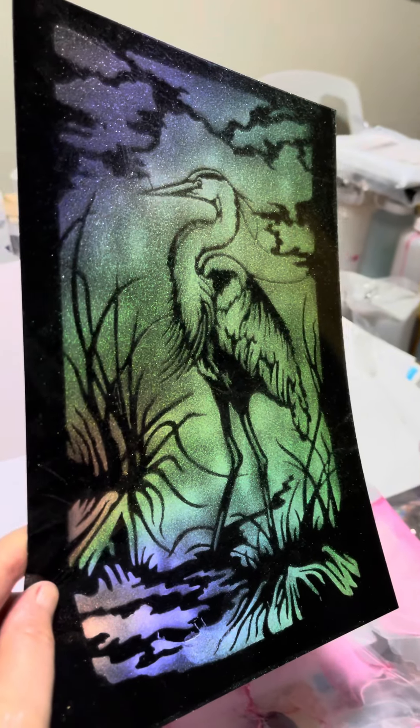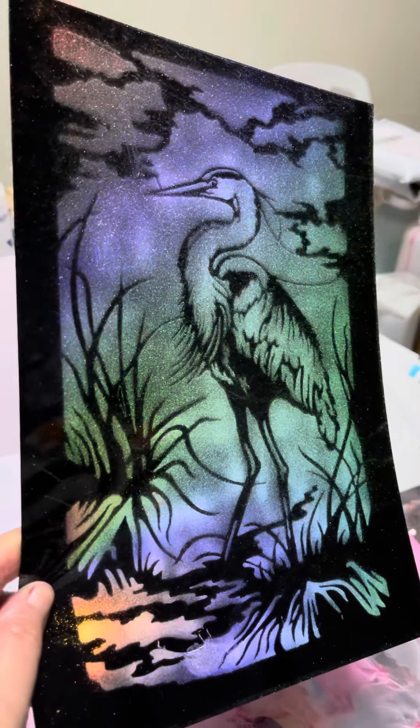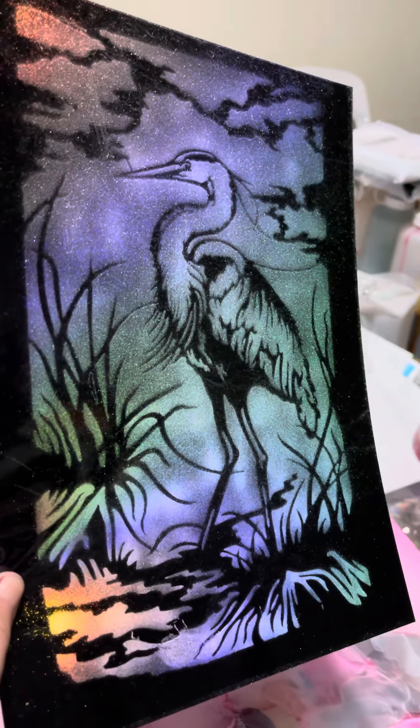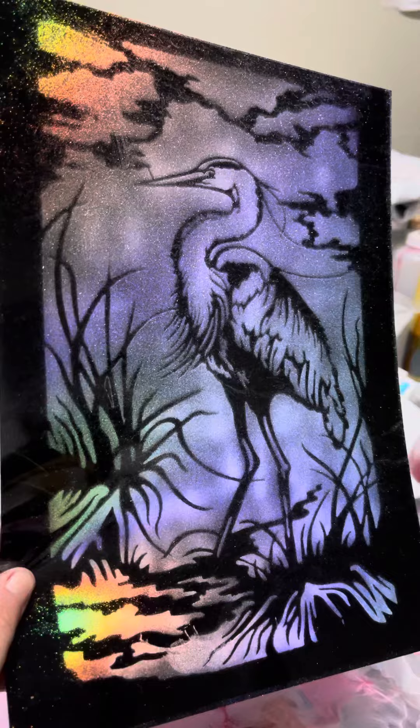Hi guys, I finally bit the bullet and put it in the airbrush. I don't know what I was so afraid of — check this out.